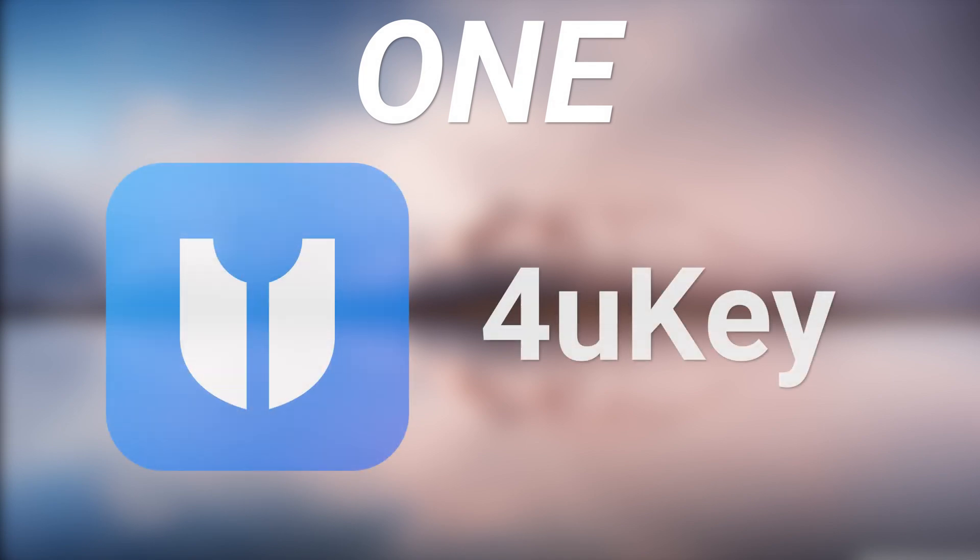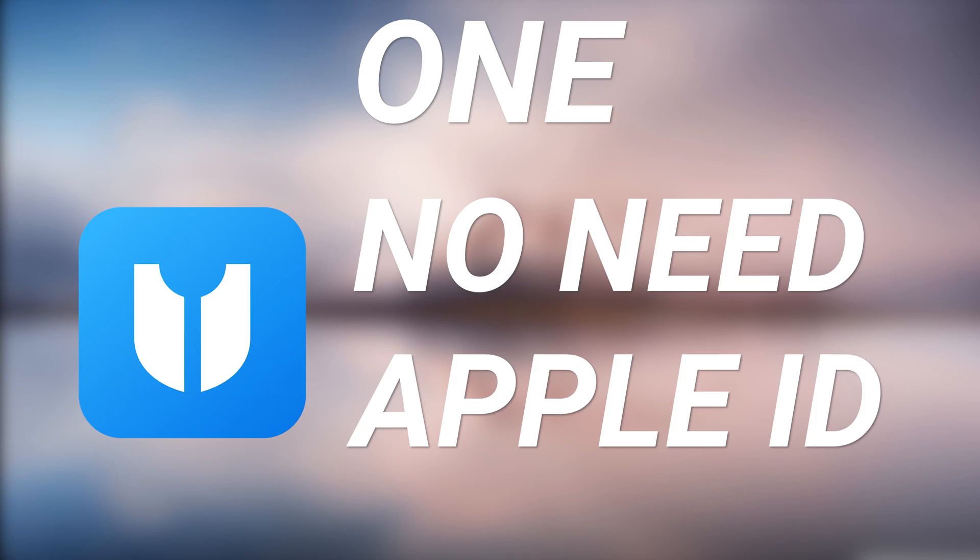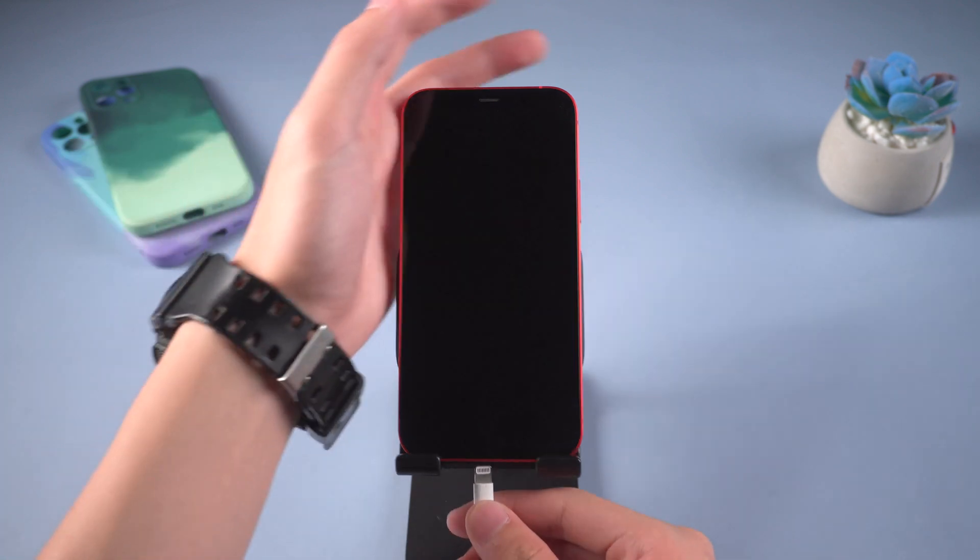Method 1: Remove it with 4uKey. This is the most efficient way I recommend — no need for Apple ID. You can check the download link in the description. Connect your iPhone to PC.